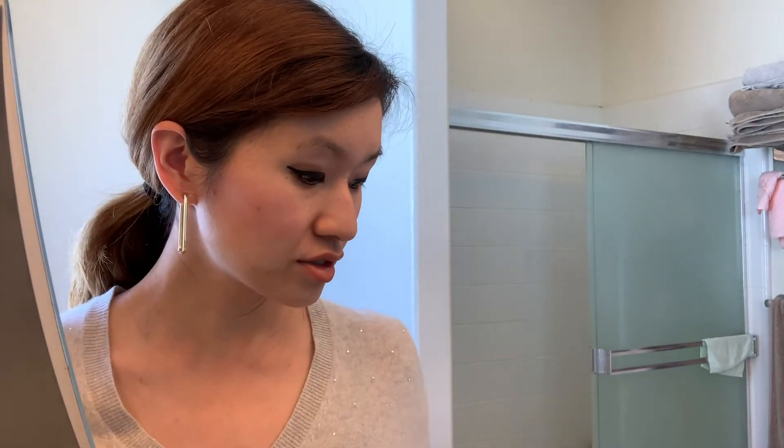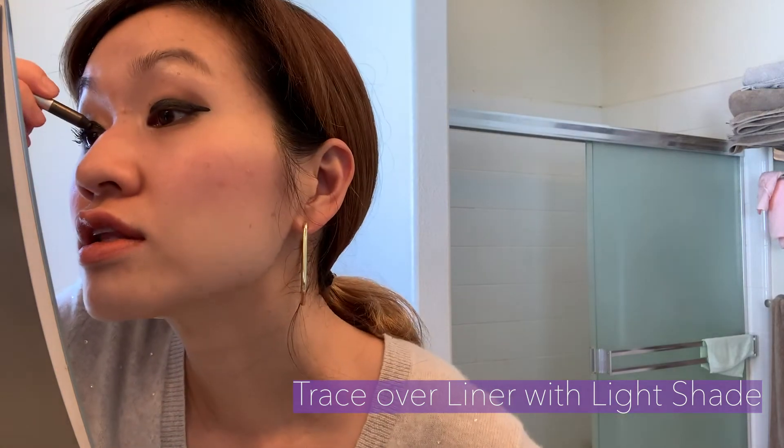I think that looks pretty good. You can already kind of see the difference between the right eye and the left eye. Another thing I like to do to help my lashes stand out is trace over the liner with a lighter shade of eye pencil, because with monolids you draw a thicker line, and black against black doesn't really stand out as much.